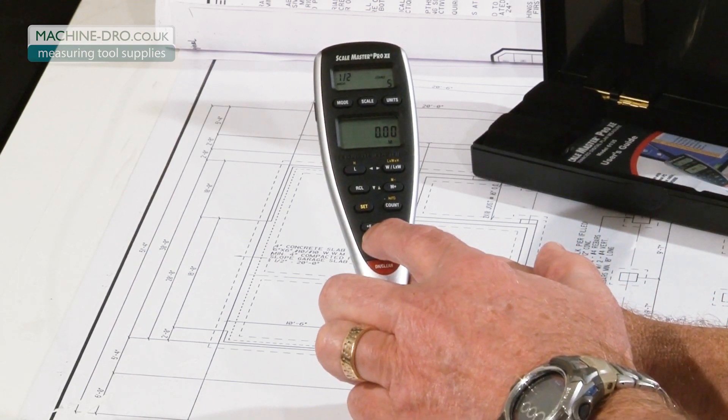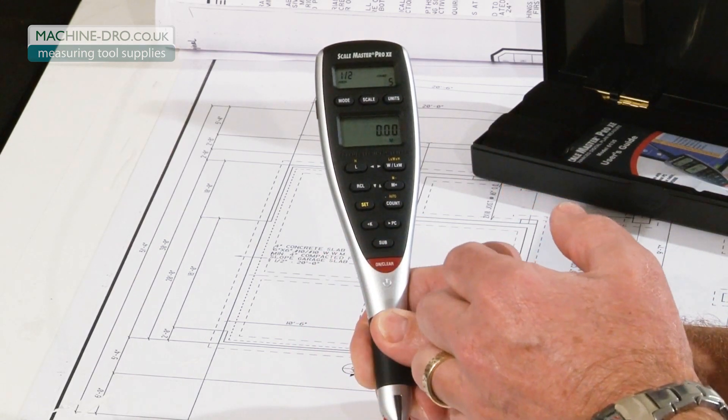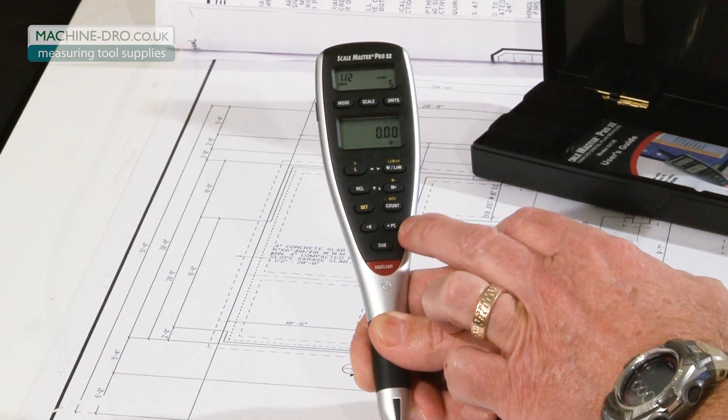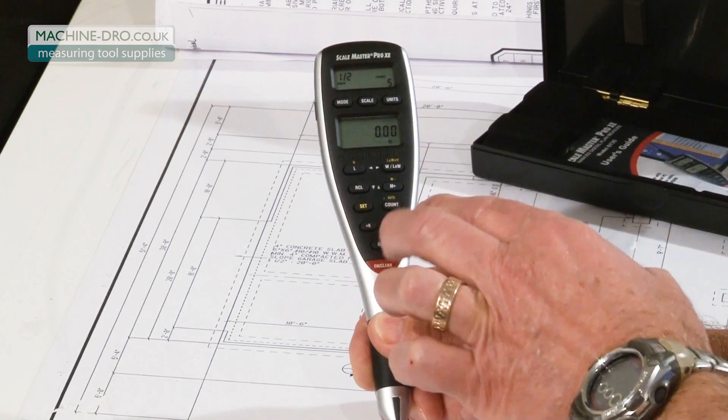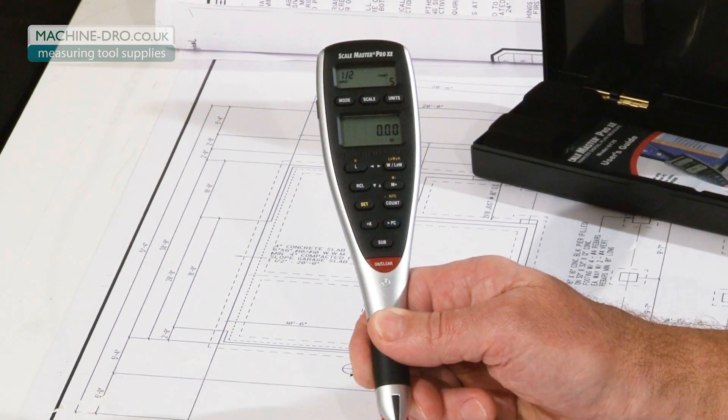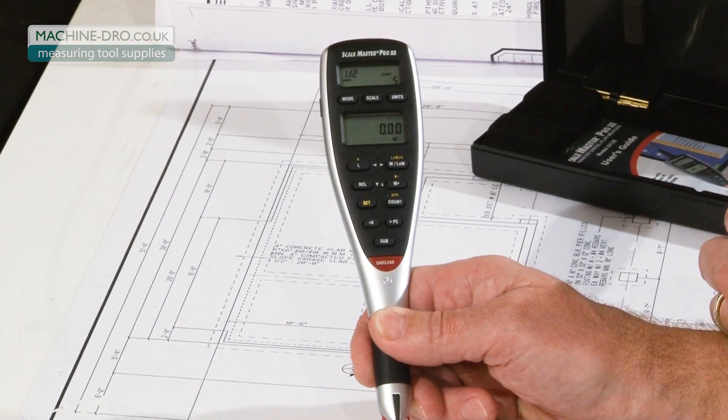There's a plus K constant value for adding set distances like a drop or a stub up at the end of a run. And there's a send to PC button for when you have a value on your display that you'd like to send to the PC, any cell in Excel or any estimating program, using an optional PC interface cable.